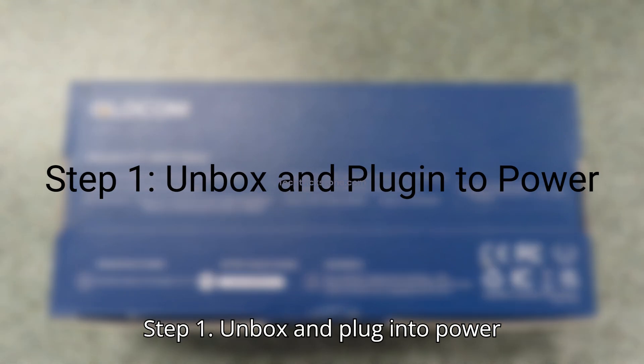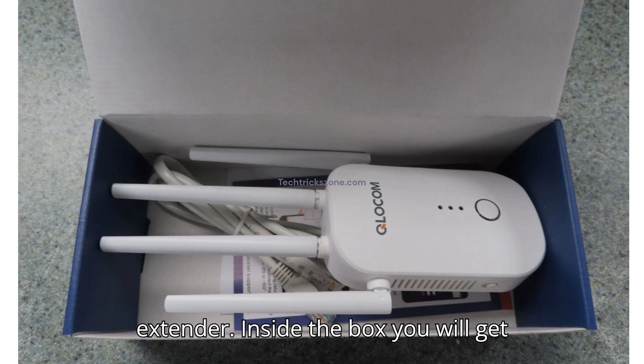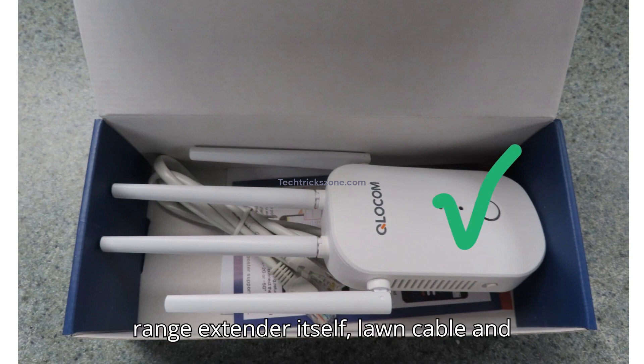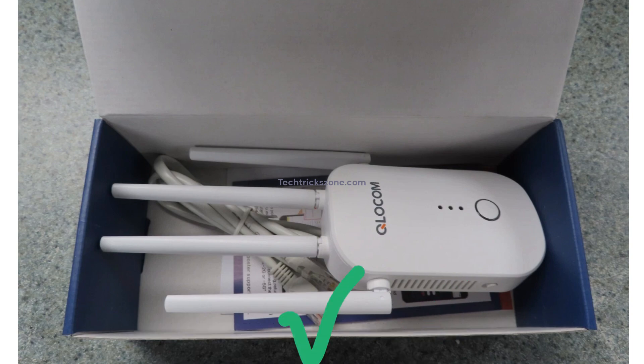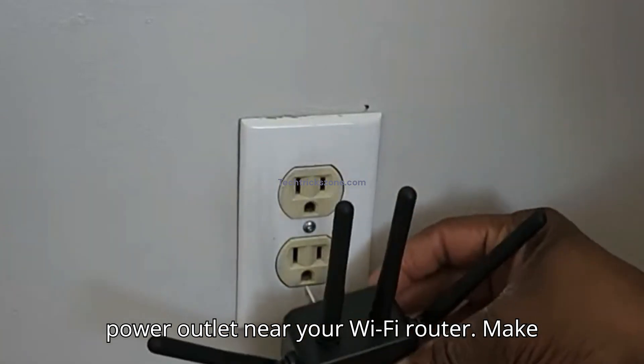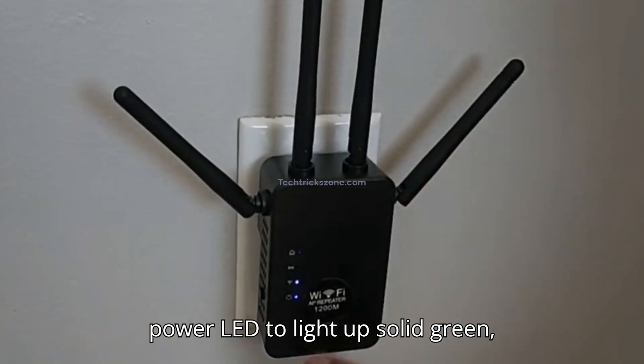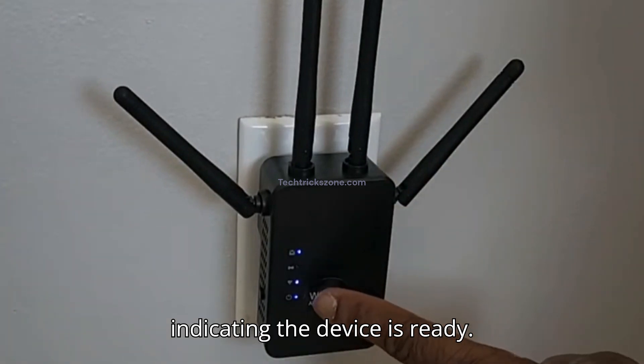Step 1: Unbox and plug into power. First, unbox your Cloakum range extender. Inside the box, you will get the range extender itself, a LAN cable, and a quick user guide. Now take the Wi-Fi extender and plug it into a power outlet near your Wi-Fi router. Make sure it's turned on and wait for the power LED to light up solid green, indicating the device is ready.